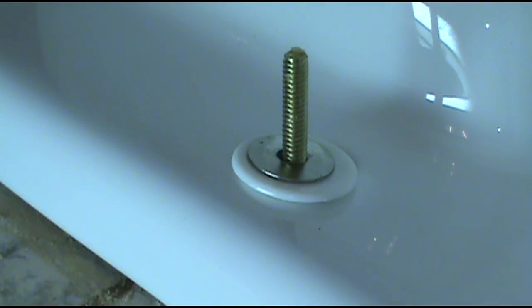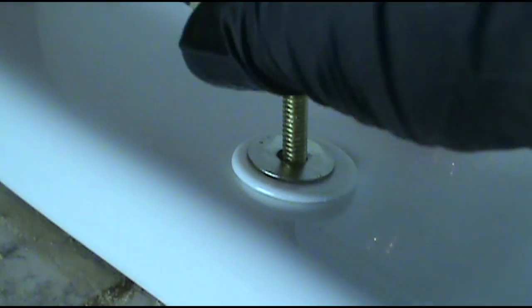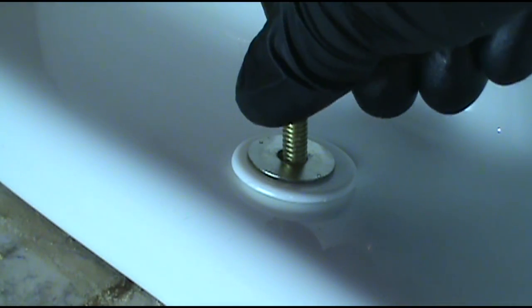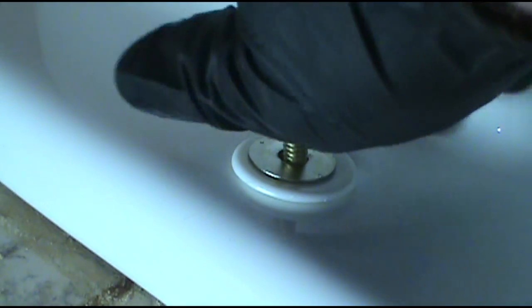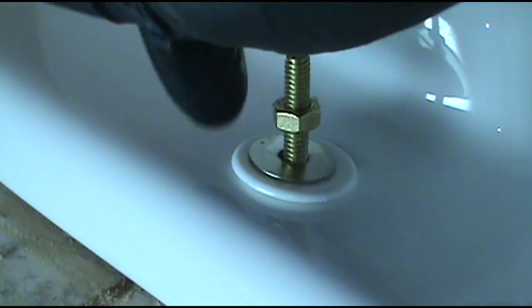That's why I love doing maintenance — every day is different. One day you're a plumber, one day you're an appliance repairman, one day you're an HVAC technician. Never a dull moment, every day is different.